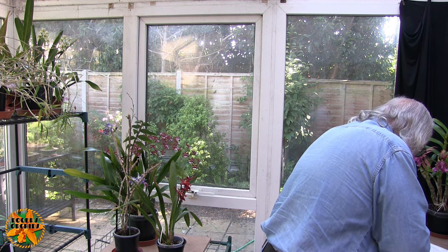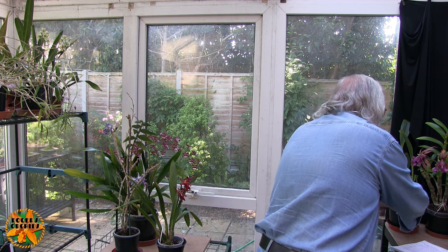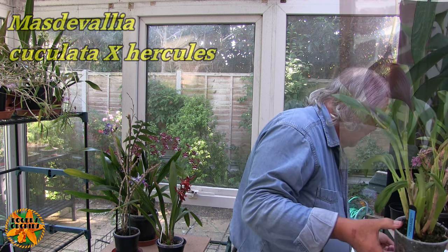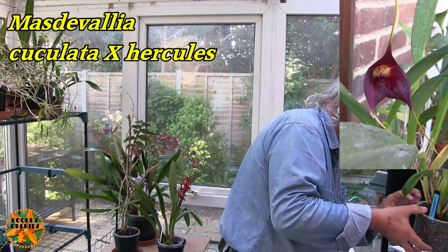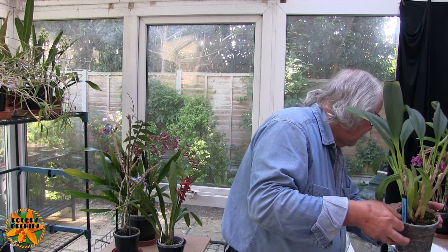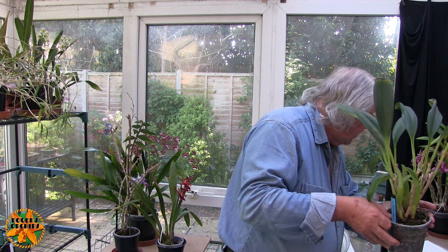Number two is a Masdevallia — the Masdevallia Cucullata crossed with Hercules — repotted on the 3rd of May. This is the biggie. This was repotted in the basic 'let's get some roots going' mix, which was small bark, perlite and sphagnum moss.